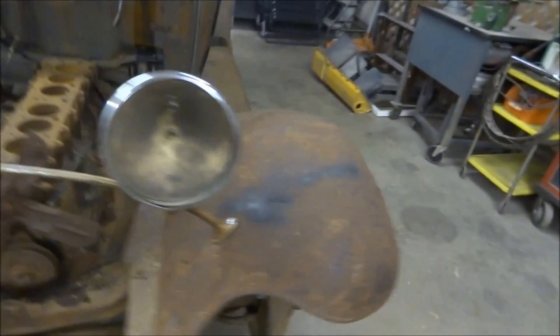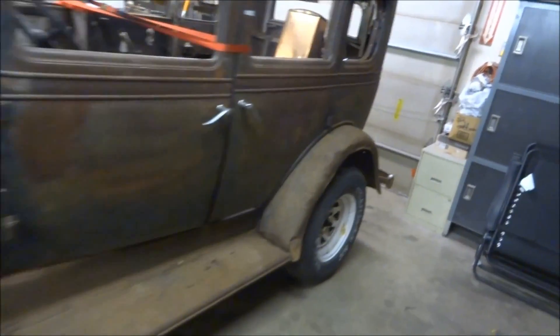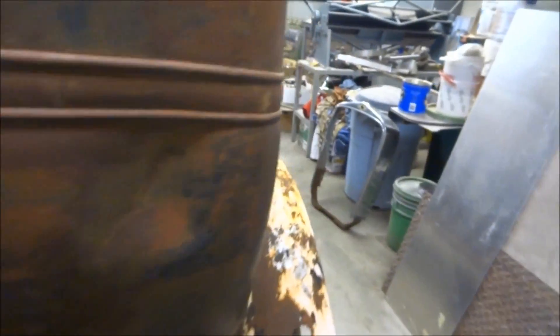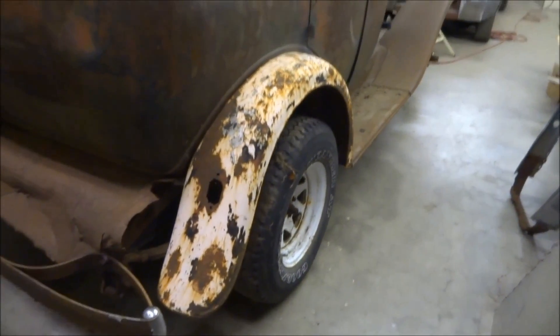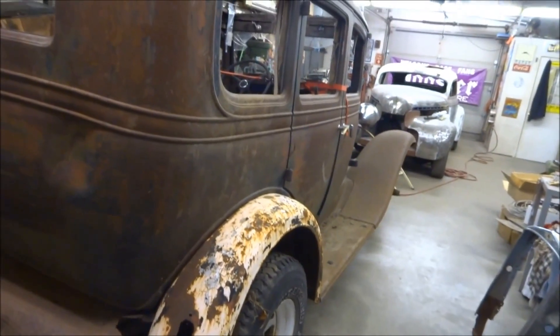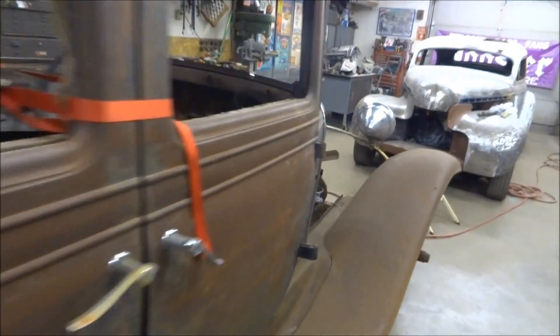Going to run it fenderless, so if anybody is interested in the fenders I'll be selling those — price to be determined. I'll also probably be selling the bumpers and whatever else I don't use; that'll probably be in about six months. Shoot me a message if you're interested in anything. I'm mostly only going to use the body and the frame — pretty much everything else is kind of for sale.